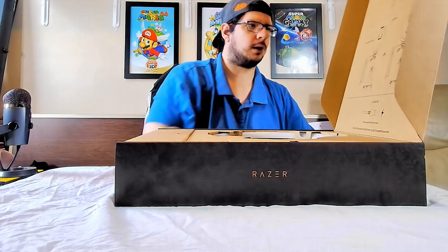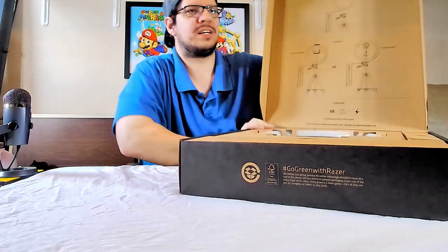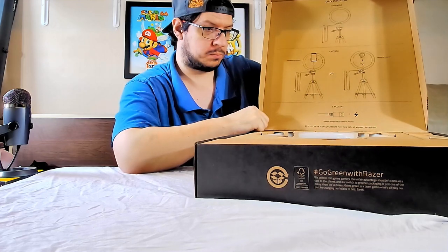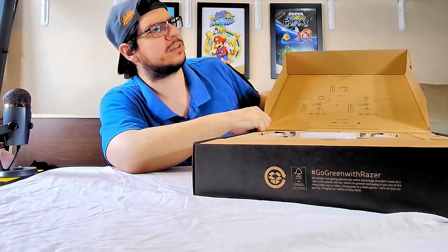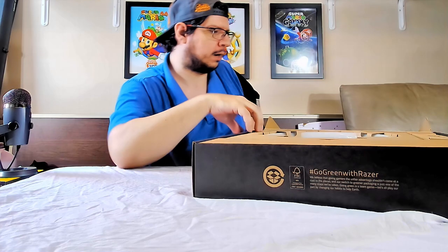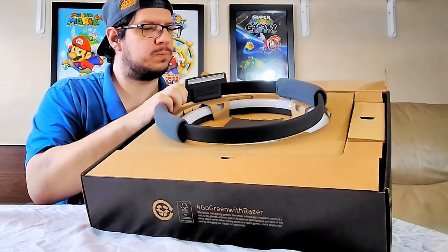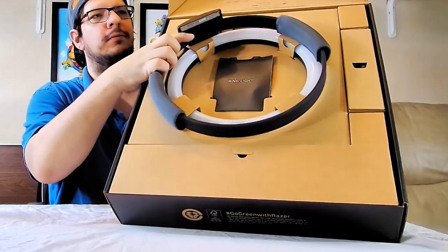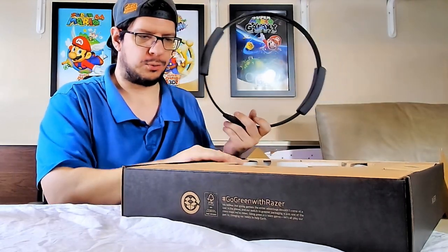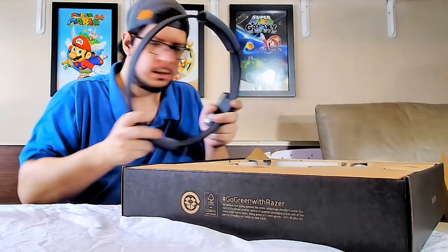Alright, let's get it out. Right here you can see that's the ring light — it's a pretty big one. It's almost the same size as the ring fit wheel holding thing. Let me get that — and it is slightly bigger, probably around 13 to 14 inches if the ring light itself is 11.8 inches.